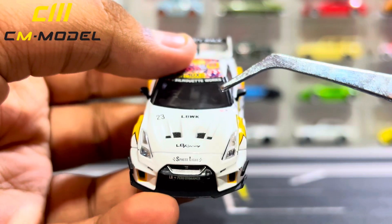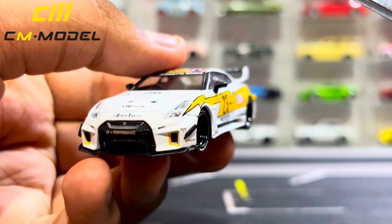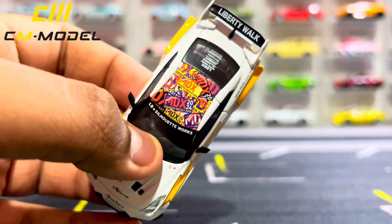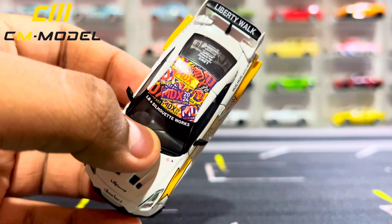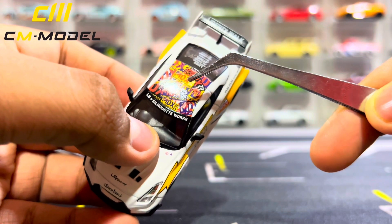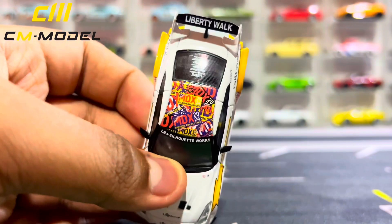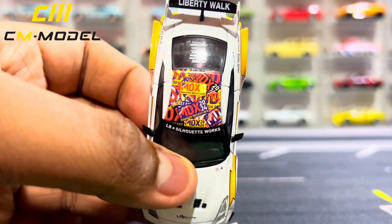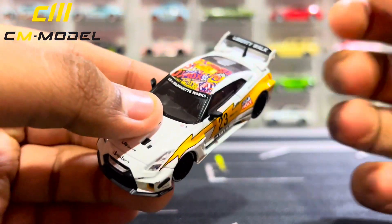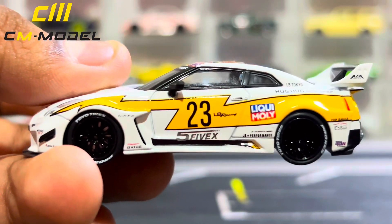For the interior, you do have a blacked-out interior with a blacked-out dashboard, and it's right-hand drive just if you're wondering. For the roof, yes, you can see there are many MDX logos — Malaysia Diecast Expo 2024 logos right there — which is actually pretty cool and unique. You can pause to take a look at the design of the roof, which is pretty cool. Here's the side — pretty similar to before, overall pretty standard and cool.